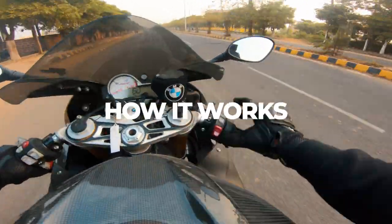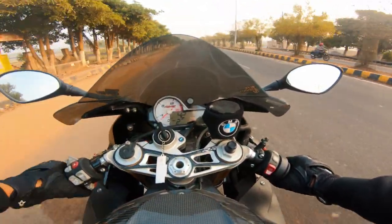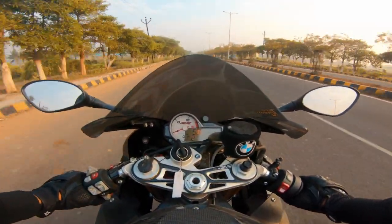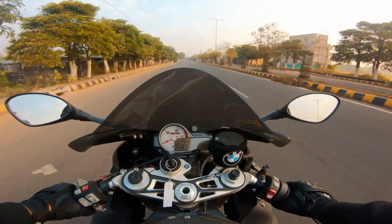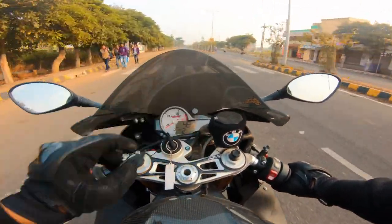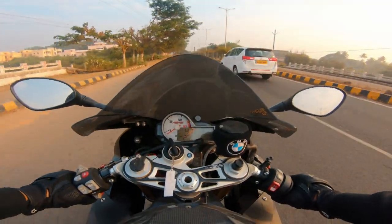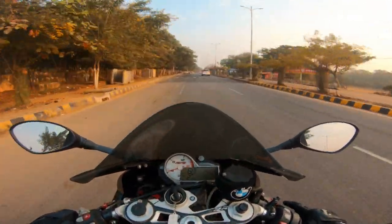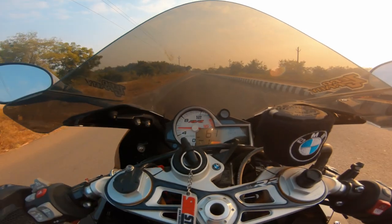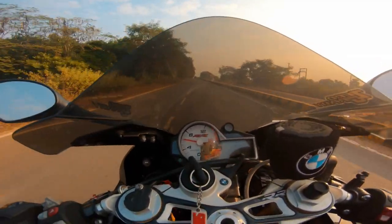This is how it works — here is the button for the heated grips option. Click on it once and you can see the icon showing up on my dash with two dots, which means very high temperature. It takes about five to seven minutes to fully warm up. Click it once more for one dot — lower heat — and click again to switch it off. Since it's very cold today, I'm keeping it on the highest setting.